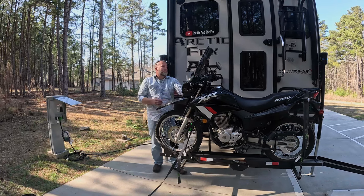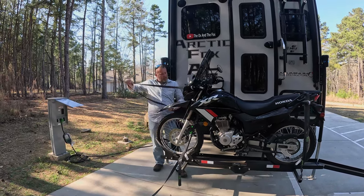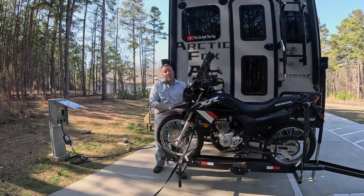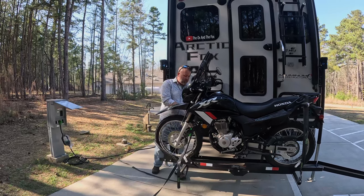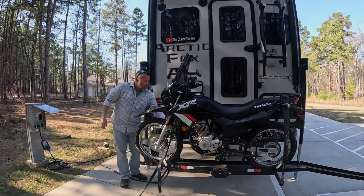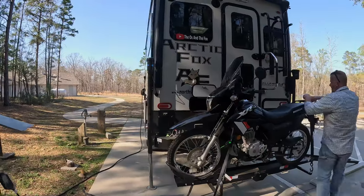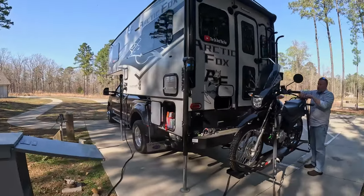You can typically load and unload the bike by yourself, but the bigger your motorcycle is the harder it's going to be. This one is on the verge of really needing two people — somebody does need to hold the bike in place while loading. Let me get the back one unstrapped and I'll show you what I'm talking about.